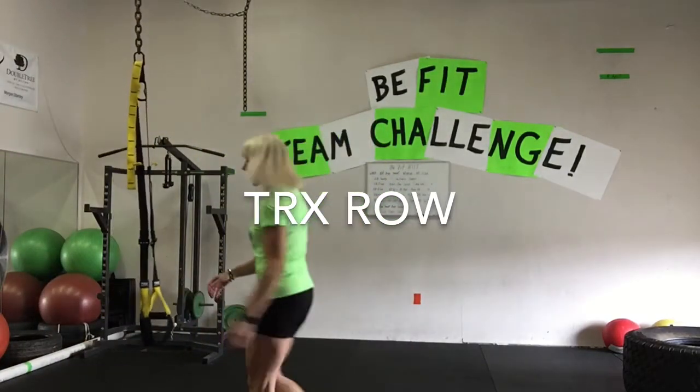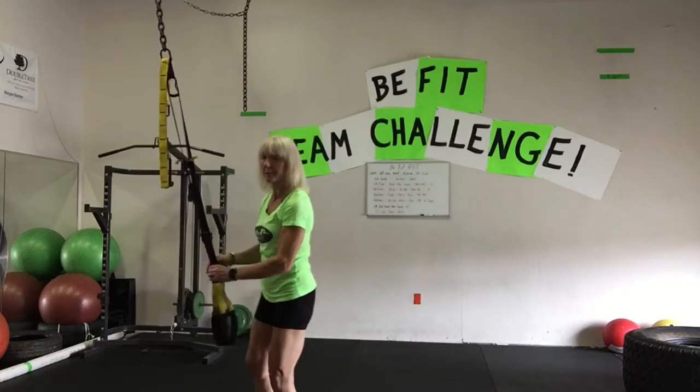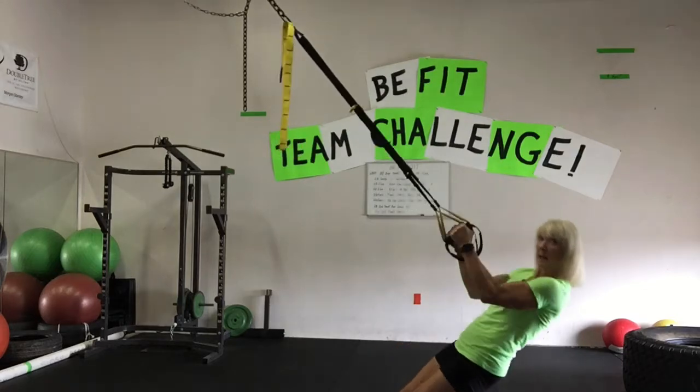This is the TRX row. You want to have your straps in about the middle position. Grab hold of your handles and put your body on an angle.